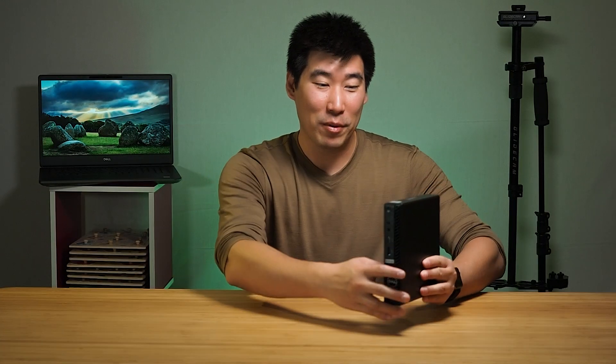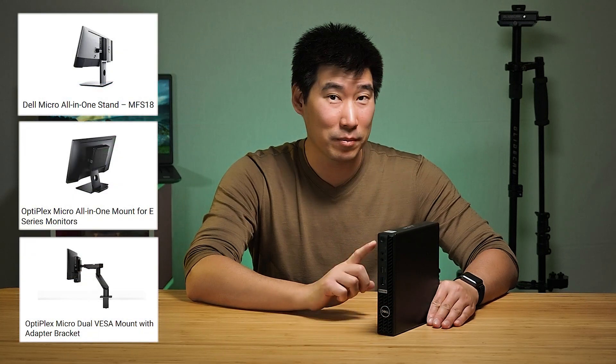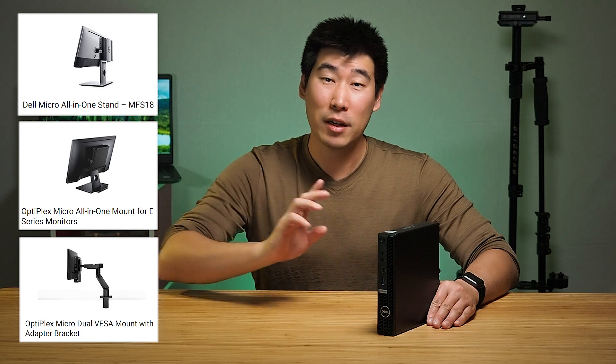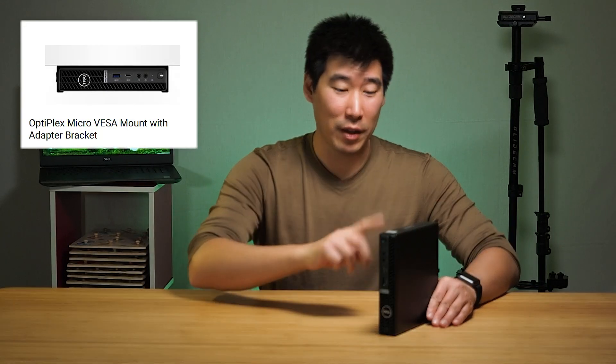Some people do travel around with these if they need to. There are a range of different monitor mounts for these computers, as well as under-desk brackets for these microcomputers. They're great to hide in businesses — you can hide them behind monitors, and the IT department can hot swap these around rather than having to carry a big computer or monitor with them.